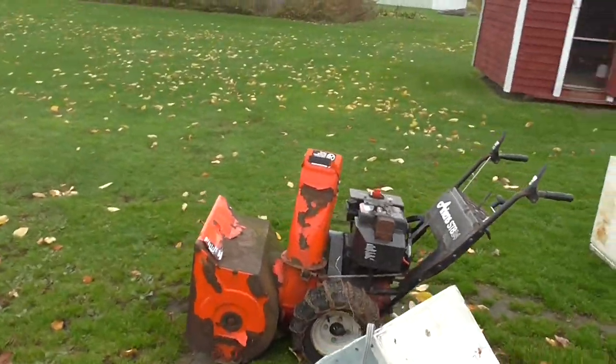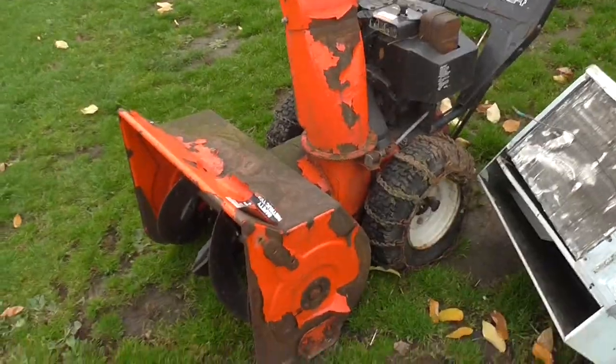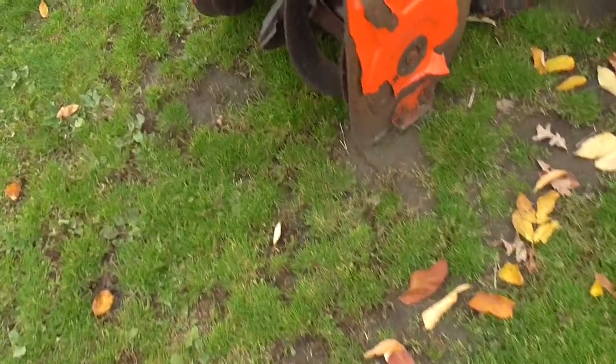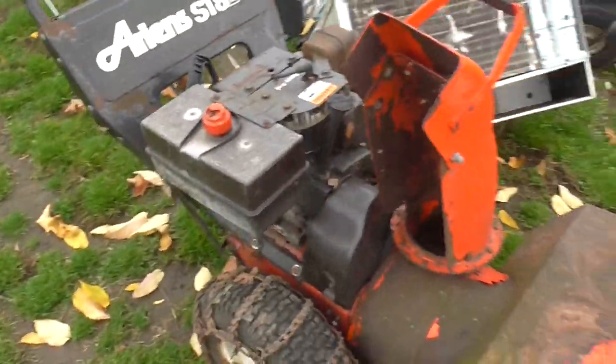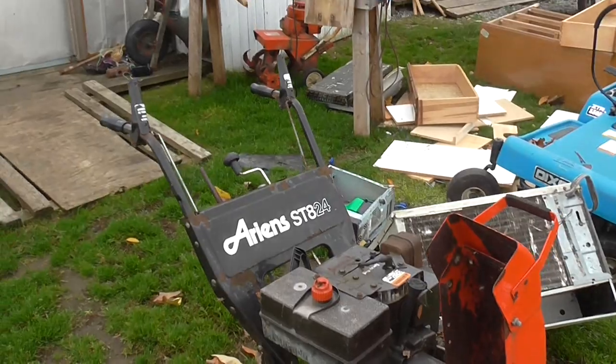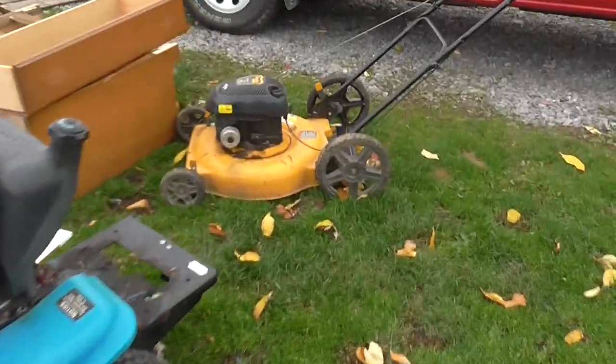And then I just picked up this Ariens ST824 snowblower. He said it hasn't been running in a couple of years — I think it's kind of locked in gear. I'll mess with that too and see what I can do with it. I also got this Poulan Pro push mower over here that I picked up — that's not running either.